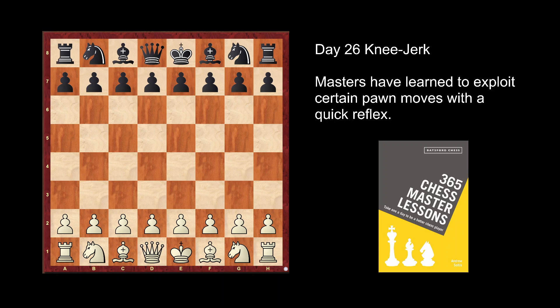Hello, this is Coach ND. We're talking about Day 26 of the 365 Chess Master Lessons. The topic is the knee-jerk — basically a reflex reaction. Now let's take a look at the opening.